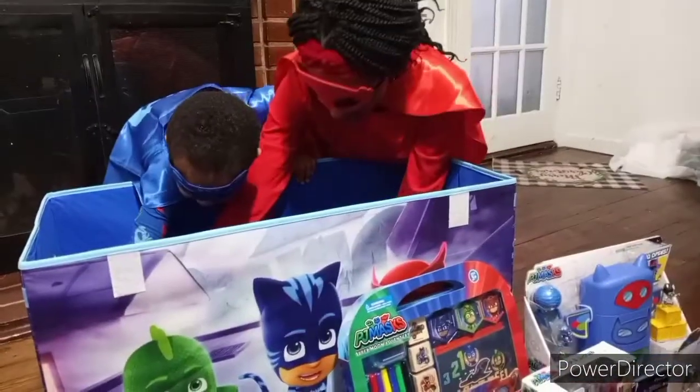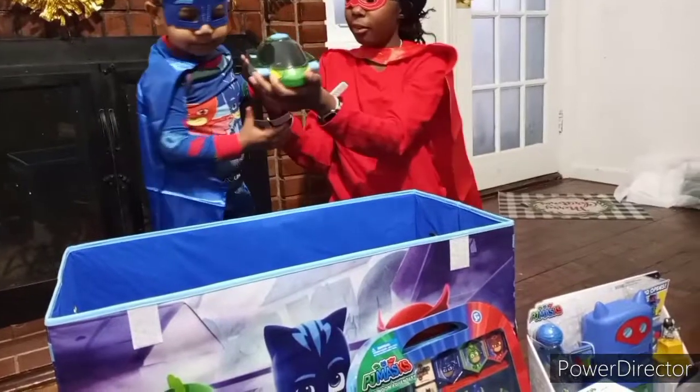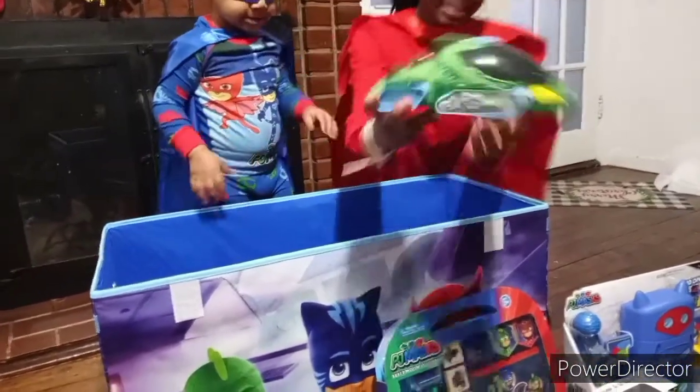It's the Gecko car. Wow, it's green and it's scaly.